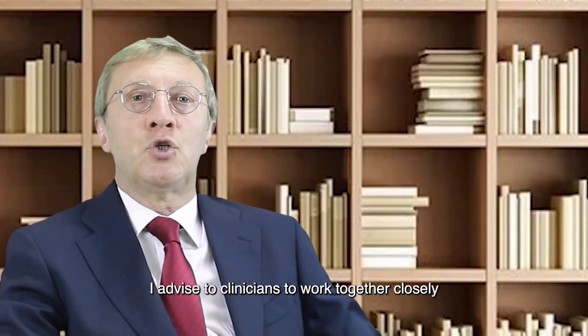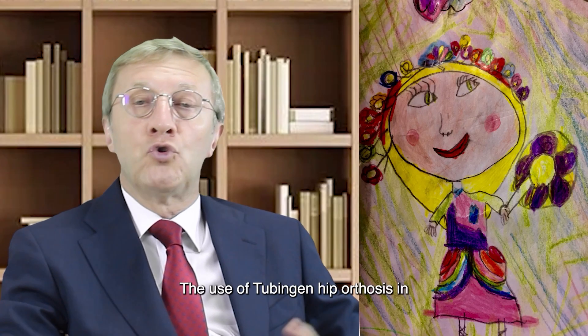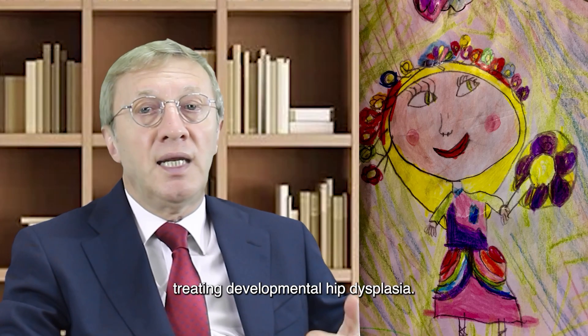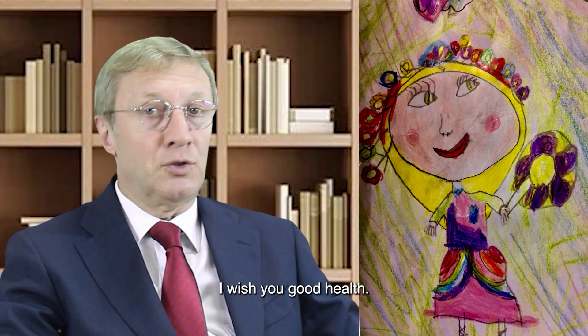I advise clinicians to work together closely with families concerning the use of the tubing and hip orthosis in treating developmental hip dysplasia. Thank you for your attention. I wish you good health.